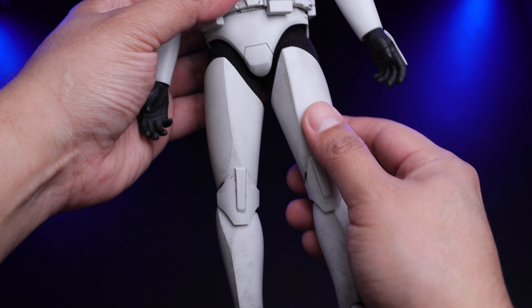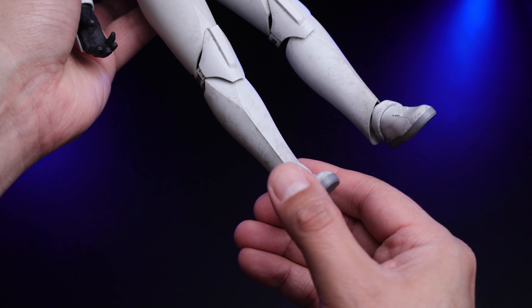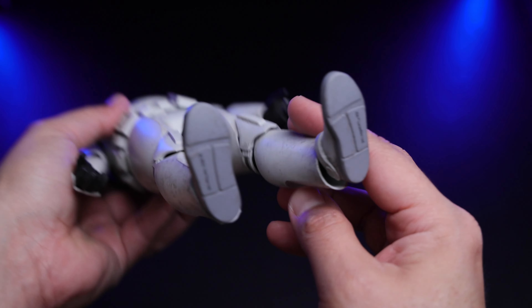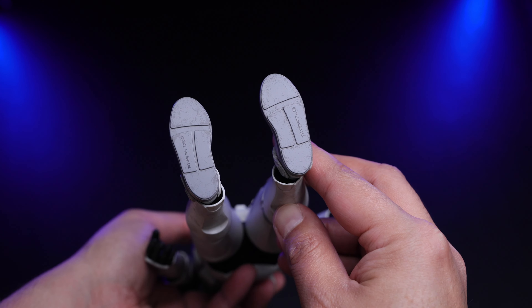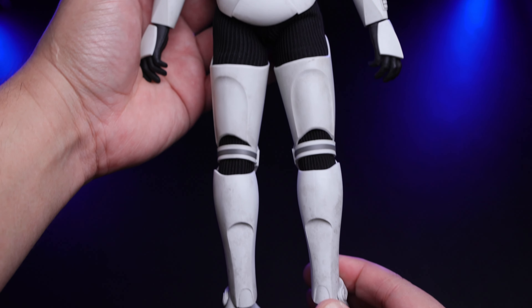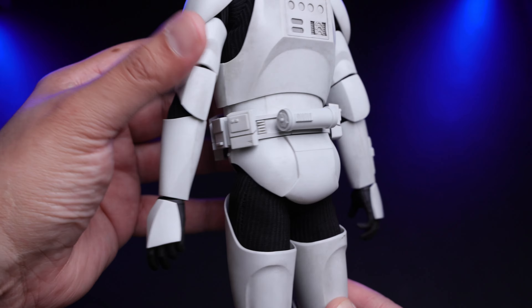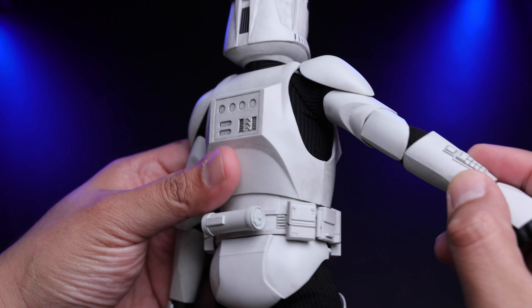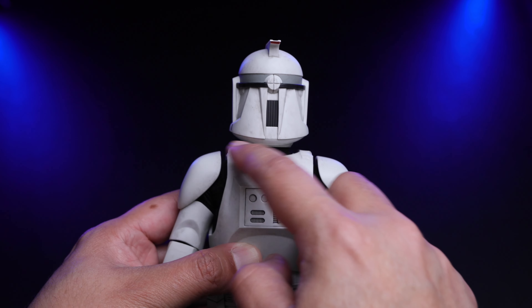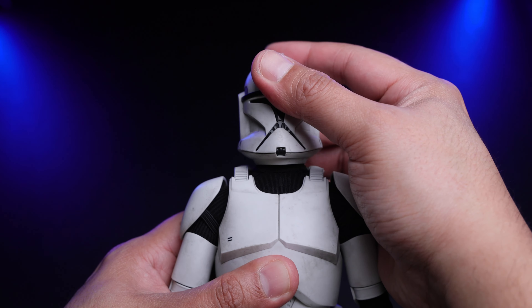Every Clone Trooper since that release has been perfect, and this one is no exception. You have enough room for articulation, and the whole armor is nicely painted. I love the weathering with dirt even on the bottom of the feet. The back of the trooper has great detail, including the belt and the room for articulation.